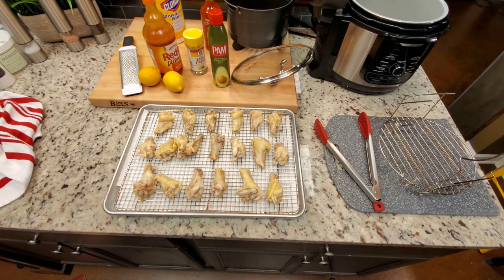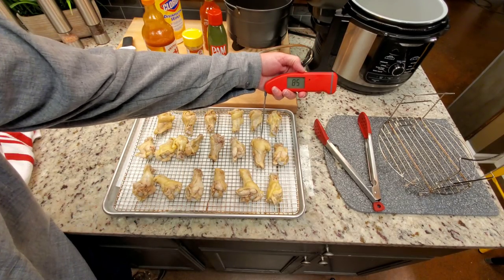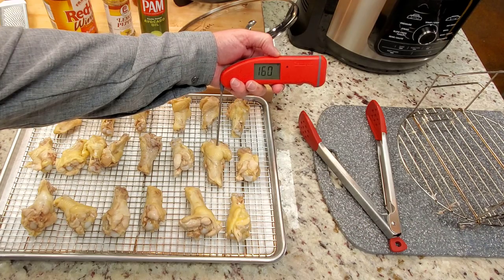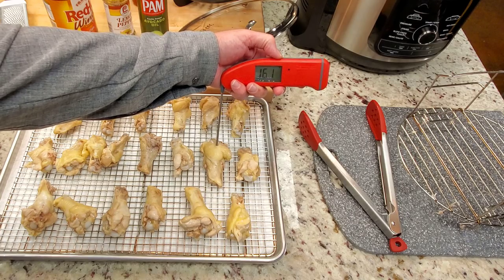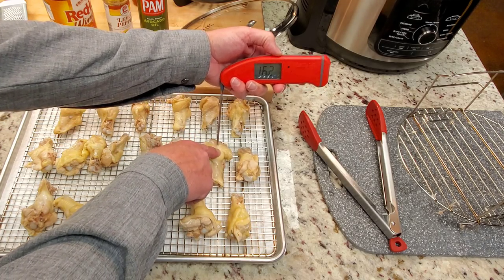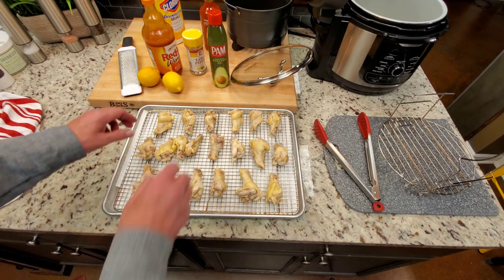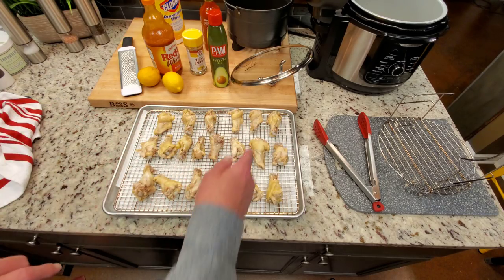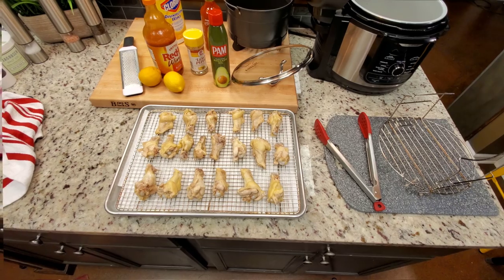For the record, they're ready to go in the refrigerator. This one right here reads 160, 161 degrees — that is actually all chicken needs to be. So it's technically cooked. That's the largest one on here, and we've got 161 on the largest chicken wing. I'm about to set those in the refrigerator for an hour.